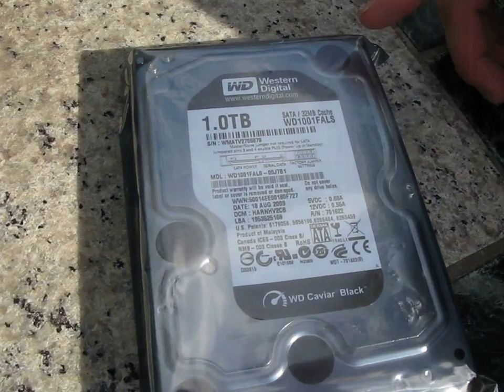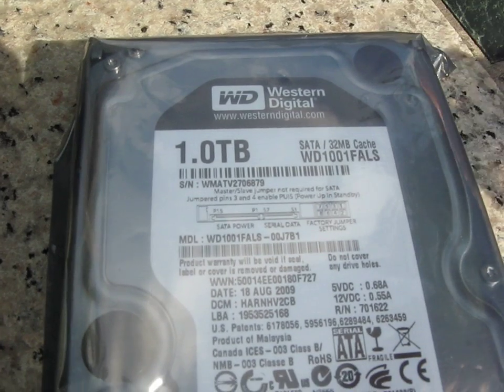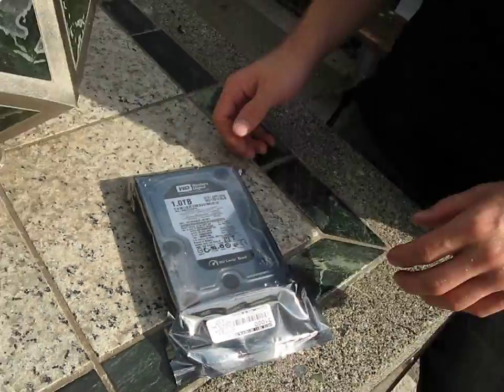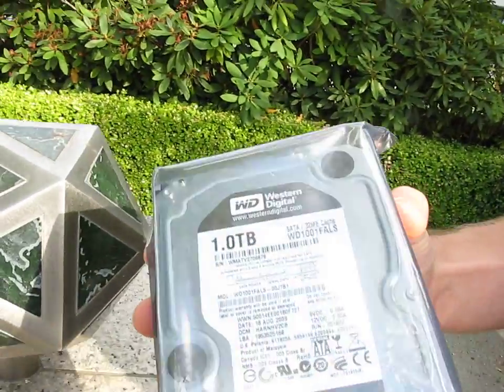Today we're having a look at the WD Western Digital 1TB Black Edition drive. So what makes this drive black? Well, first of all it has a black label. It's black... no, I'm just kidding. Actually, this is a dual processor drive with a large 32 meg cache, so that means you do get better performance versus WD's blue series or green series drives.